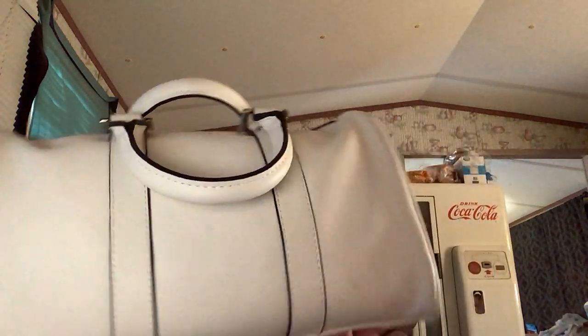Hi guys and welcome back to the channel. As y'all know I upload when I can. Today we are going to do a video about what is in my bag. You can see we have the white bag — it's actually like a cream colored bag. I bought this at Walmart for I think $11 sometime last year. It has two handles so you can carry it like that.